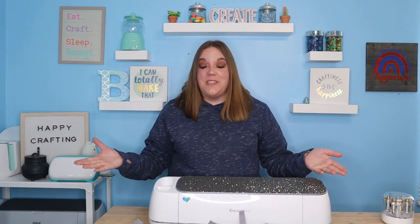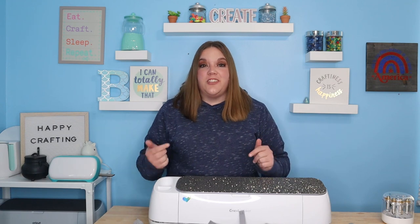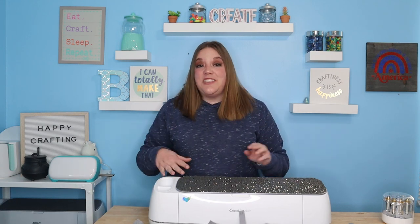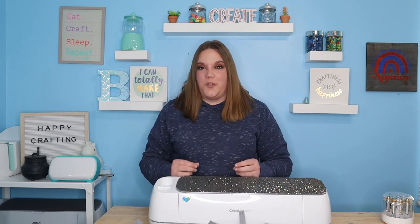Hi everybody, I'm Corinne Blackstone, and welcome to my craft room. Before we get started, be sure to check out my exclusive Facebook group listed down below. It's a really fun place where you can ask your questions, post your crafts, and just hang out. Getting to know other crafters is always super fun.